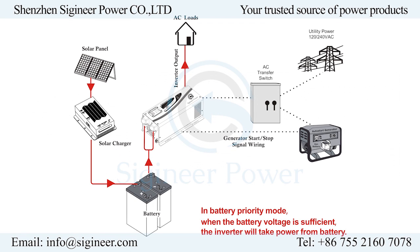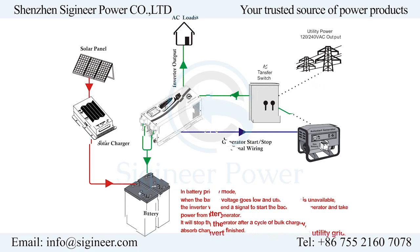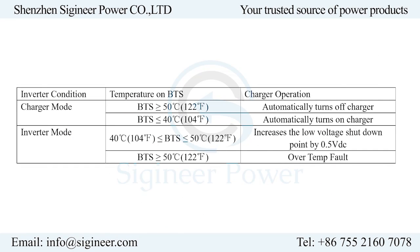The battery priority mode prioritizes DC over AC, which means the inverter will only switch to utility power when the battery power goes low. The auto generator start allows a standby generator to be started by the inverter and kick in when the battery voltage drops low enough to alarm. Both are great features for renewable energy power systems. An optional battery temperature sensor can be connected to monitor battery bank temperature and precisely adjust charging voltage to prolong battery life.